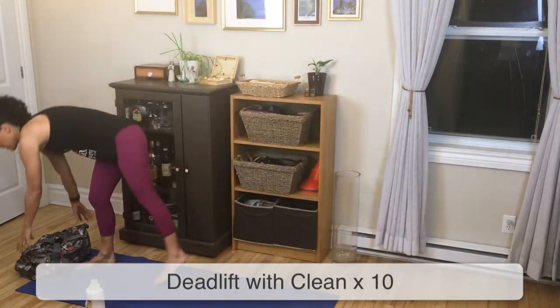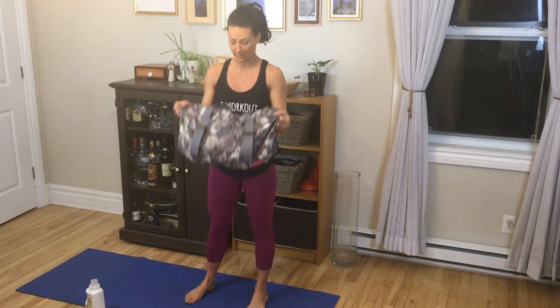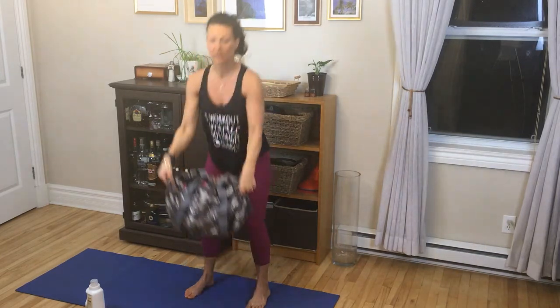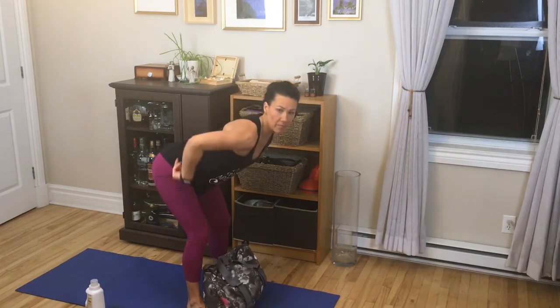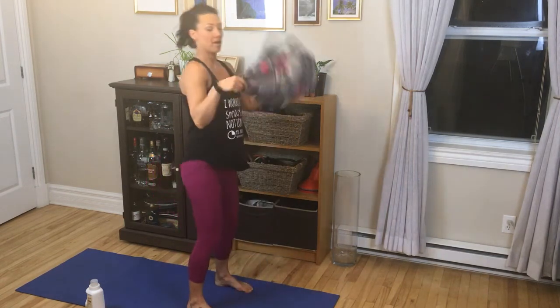The second superset's first exercise is a deadlift with a clean. You can use your dumbbells or a duffel bag. You're going to tip forward with hips going back, and as you stand up you're going to bring your arms, flick your wrists, and catch the duffel bag. This is a movement you'd do a lot if you're pulling your sail bags — they are quite heavy so you want to make sure you're lifting them carefully. From the side: tip forward, bum goes back, back stays nice and straight, core engaged, come up and catch.